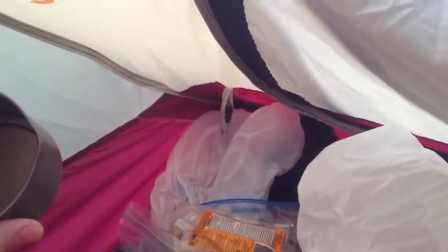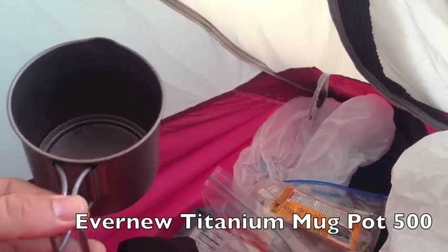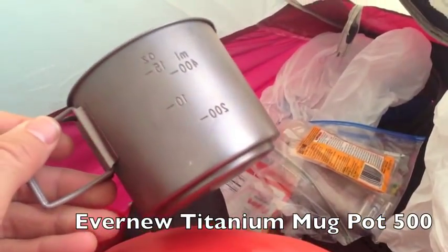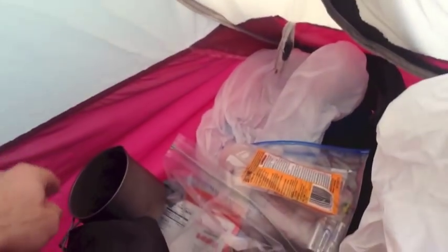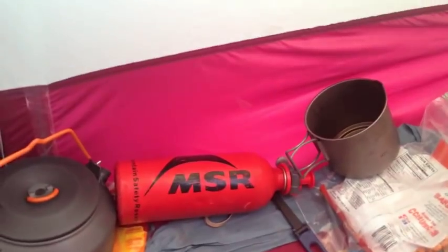I also brought out my titanium mug. I drank my hot liquid out of this last night. I transferred my water from the kettle into my mug because I was adding olive oil, and I didn't want to get olive oil inside the kettle — I wanted to use that purely for melting snow. I made stovetop stuffing — yep, one of my favorites. So that was my setup for that.